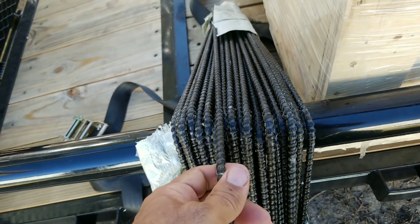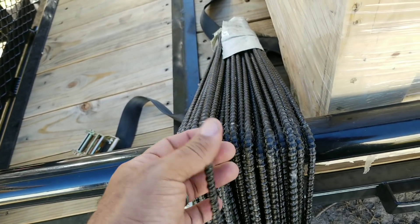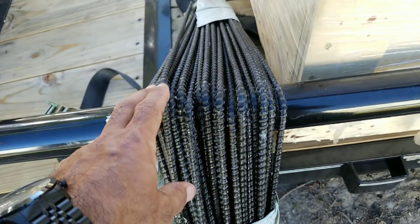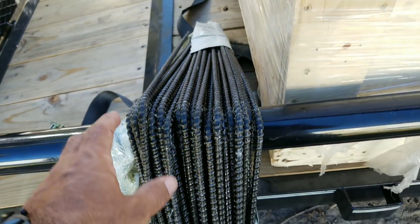It turns out to be something like maybe three times stronger than steel, and way, way lighter than steel. I'm not sure of the exact weight comparison, but it's significantly lighter. And the other great benefit of basalt rebar —